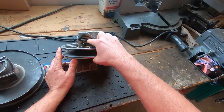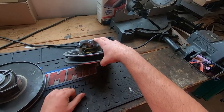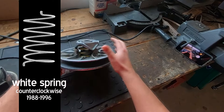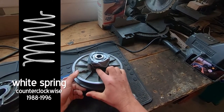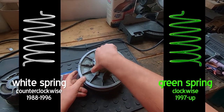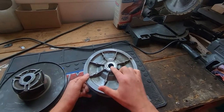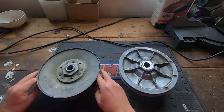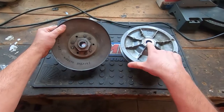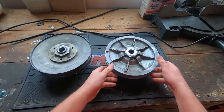This particular spring in this clutch is an aftermarket spring — not a stock spring. This is the aftermarket torque spring you can get from Cart Parts Plus. The stock spring from '88 to '96 was a counterclockwise-oriented white spring, and then in '97 they used a green clockwise spring. You can buy this newer style clutch for any gas Club Car, even the 1984 to '87 models. It's the same mounting, same size, same keyway — everything's the same. It's a very easy upgrade.